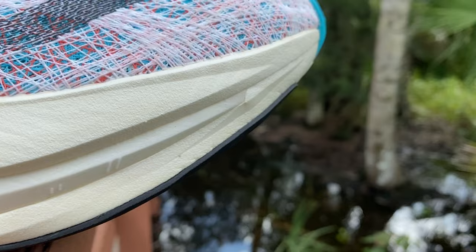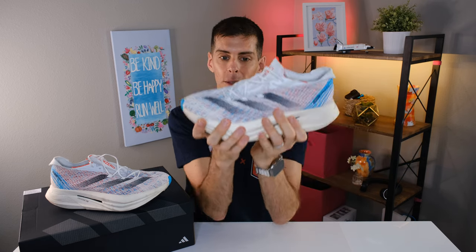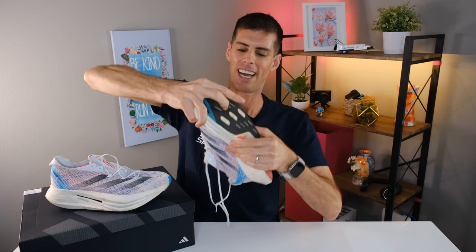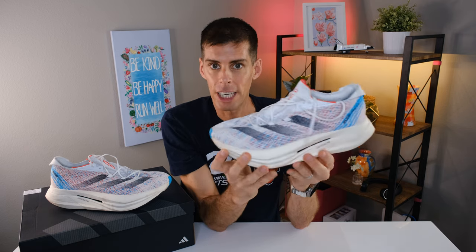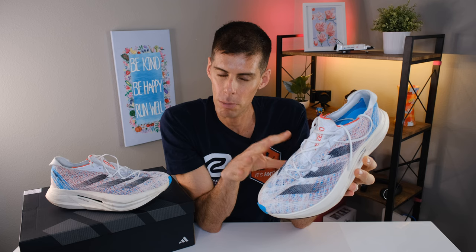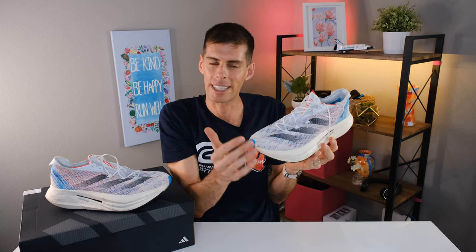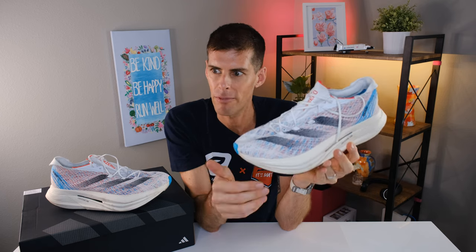You can see this toe spring right here — it creates a very aggressive ride, so when you pick up the pace the shoe feels like it's throwing you forward. That forward-propulsion sensation is what we want from a race day shoe, and it's a product of the three layers of Light Strike Pro, especially the Energy Core, plus two carbon fiber plates. This makes the shoe incredibly rigid — probably the most rigid shoe I've ever felt. I can't bend it at all; it's like trying to bend a piece of stone. That rigidity combined with all the foam makes for a very fast-feeling ride, and that's why it could potentially work as a race day shoe — better than some super trainers with softer, bendier plates that provide support rather than forward propulsion.